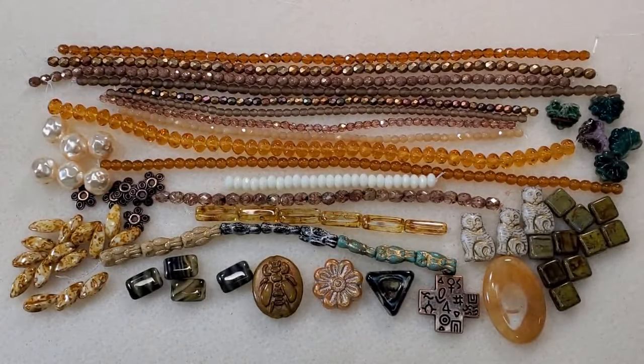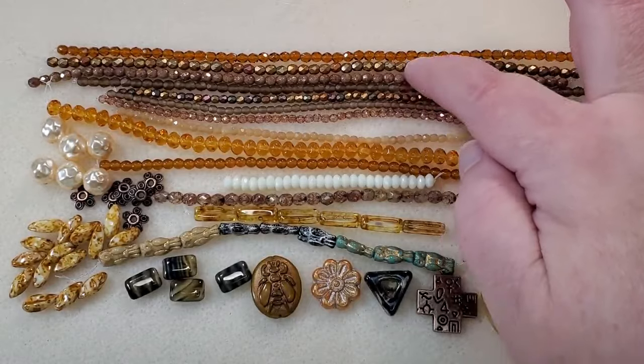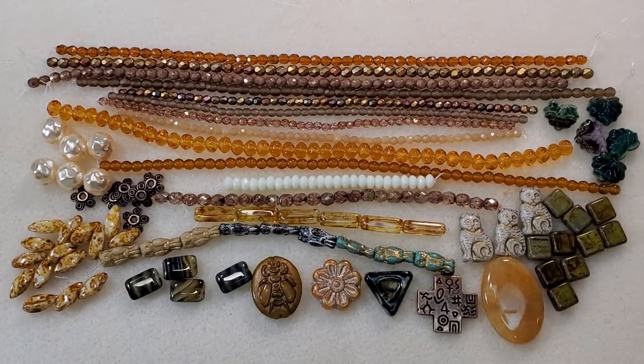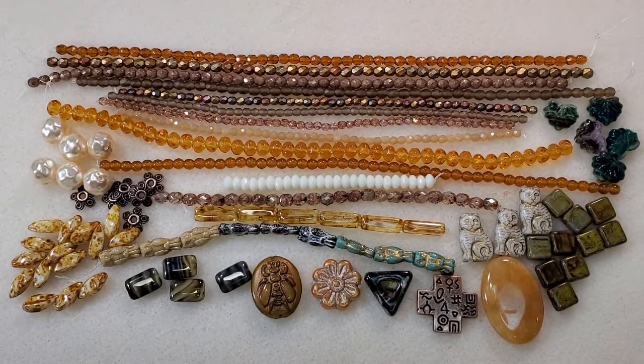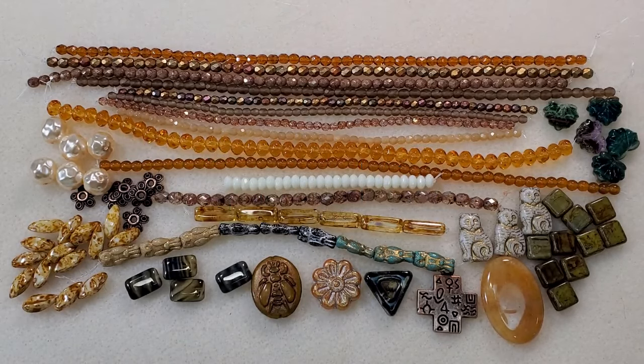So there's our Dollar Bead Box and Dollar Bead Bag for October 2023. The Dollar Bead Bag items are at the top and the rest are from the Dollar Bead Box. These are some really beautiful beads — can't wait to see what we can make from them. If you're not subscribed and want to be, that coupon code THJ2 will save you $2 off either the first month of a subscription or an order from their online shop. I really do enjoy this box, especially since they've started curating it so all the beads go together so well.